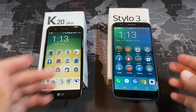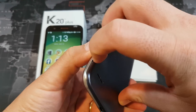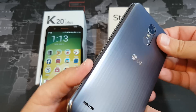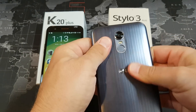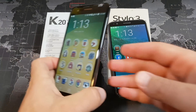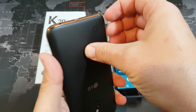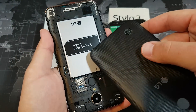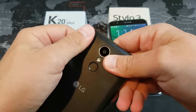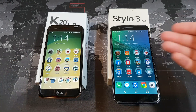The second difference is the battery. On the LG Stylo 3 Plus we have a 3,050 mAh battery that is removable, so you can exchange it — pop it out and replace it with a full one. The K20 Plus also has a removable battery, but it's a 2,700 mAh battery, according to the actual label, even though the spec sheet says 2,800. So the Stylo 3 Plus has the larger battery.